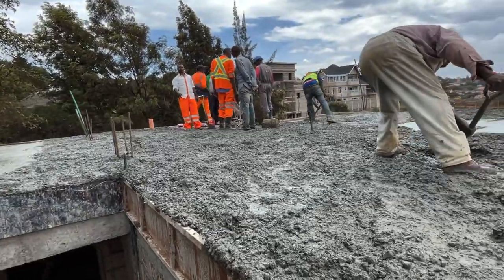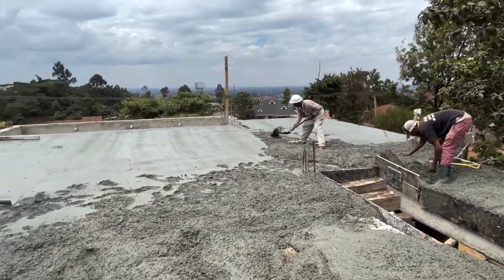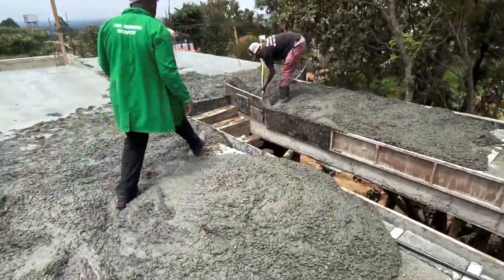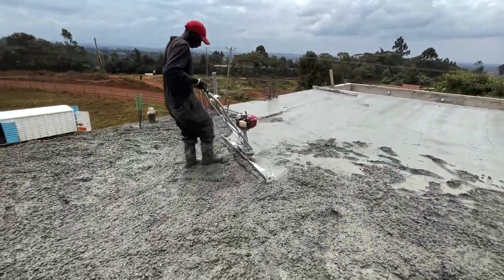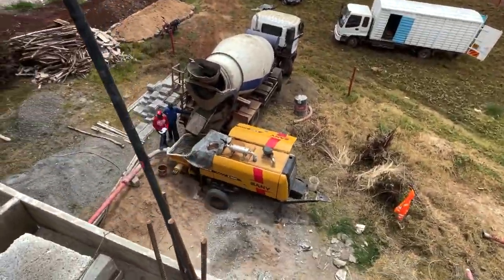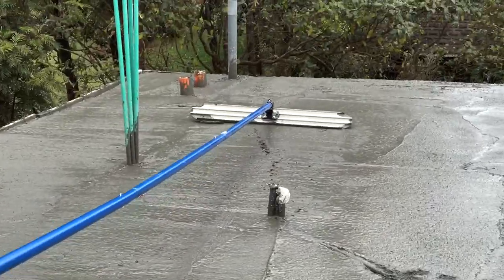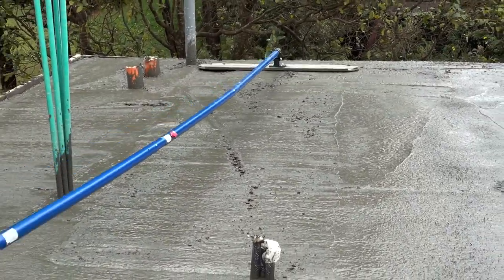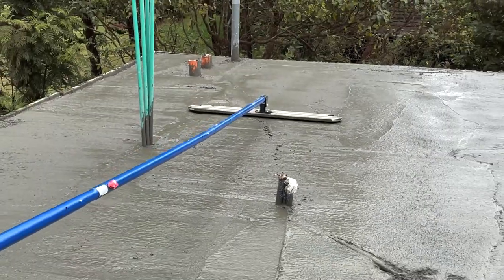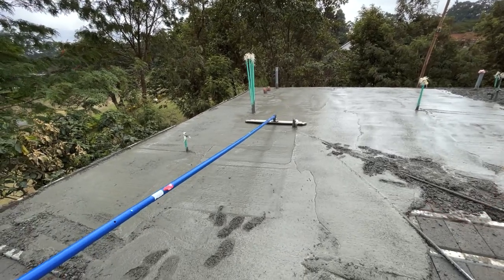Thank you for subscribing to my channel. Whether you're building on black cotton soil, on a slopy terrain, or you just need to raise your foundation to a desired level because the ground is mushy — beam-to-beam flooring is the best option. Even in red soil areas it is highly recommended. It offers huge savings in finances and time, and with the raised foundation it's very easy to manage or navigate the termite issue. Thank you very much.